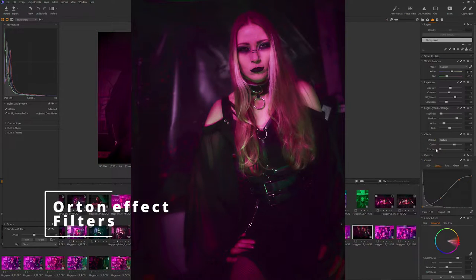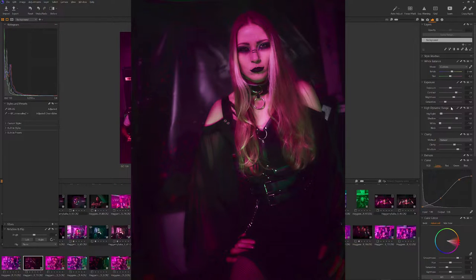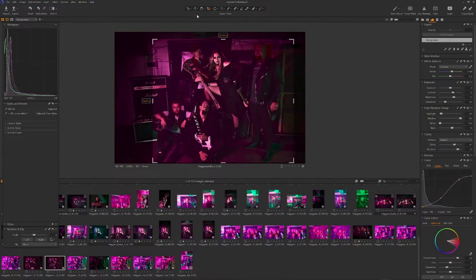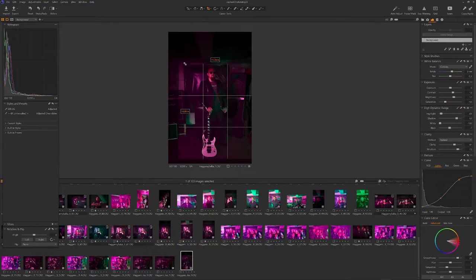Orton effect, filters, anything you like — you can add it, try it. If someone wants something specific, just go crazy and don't be afraid. You will eventually make, as Barbara says, a happy mistake — and that's it.